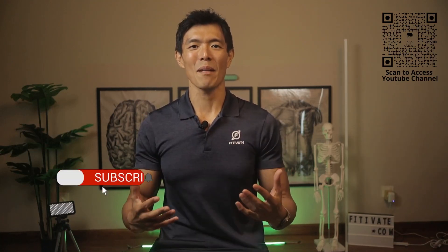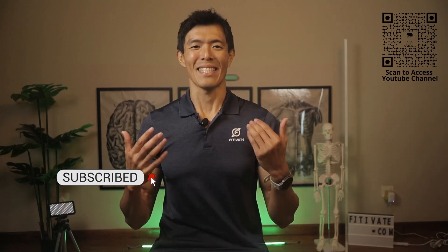That's a wrap for today's journey into the world of Bihun as breakfast. If you found this video helpful, give us a thumbs up and don't forget to subscribe for more food insights and healthy eating tips. Until next time, stay mindful and stay healthy.